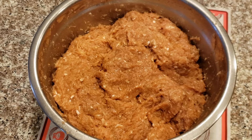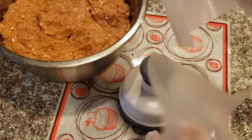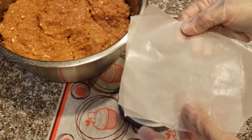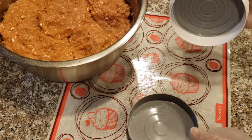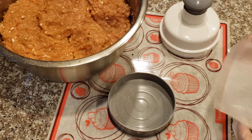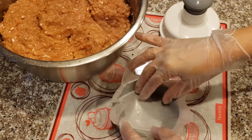Now let's prepare our patties. I have wax paper that I roughly cut into squares. I'm also using a burger presser to help me make my patties. I'll start by placing one sheet of wax paper at the bottom of the mold.